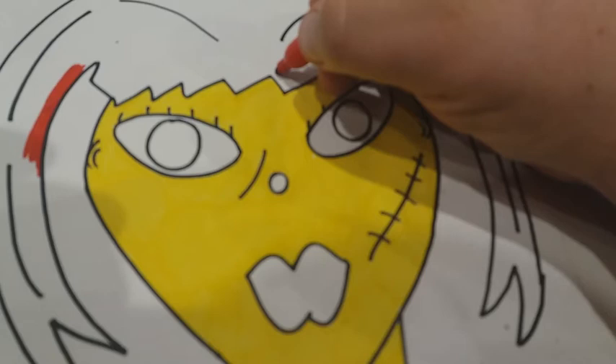Thanks and until next time. Well, señoras y señores, bienvenidos a Paulina Cho mask process. El proceso de haciendo la máscara de Paulina Cho. Este es la primera parte.